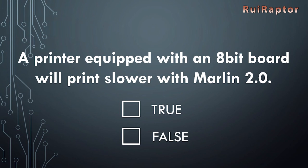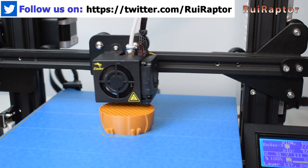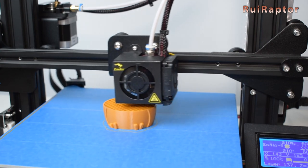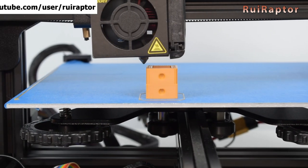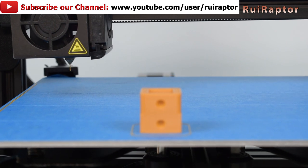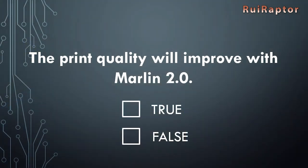Myth: A printer equipped with an 8-bit board will print slower with Marlin 2.0. False. While printing, the microcontroller runs many calculations per second. 32-bit microcontrollers will make the same calculations a lot faster when compared with 8-bit boards, which means some features are possible with 32-bit boards that are not with 8-bit ones — for example, driver microstepping with higher microstep resolutions. But considering that you keep all the settings your printer is capable of, if you use all the same configurations and features, the print time will stay the same whether you use Marlin 1.1.9 or 2.0.